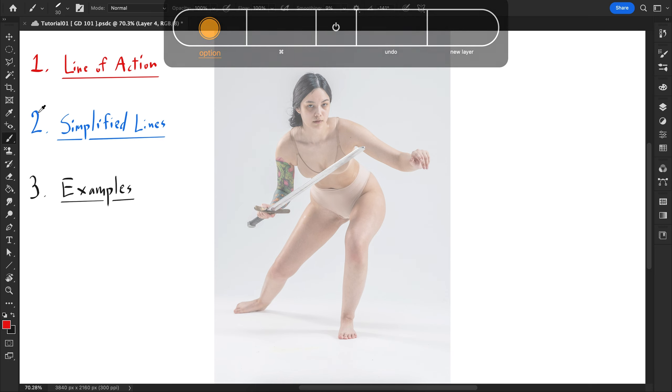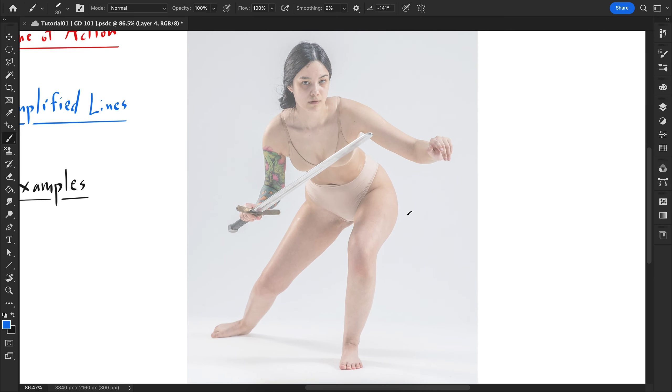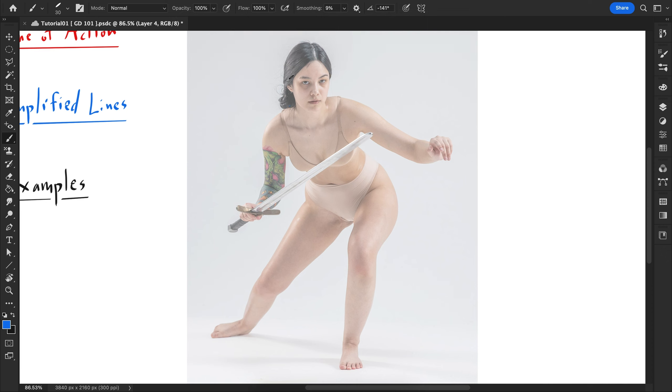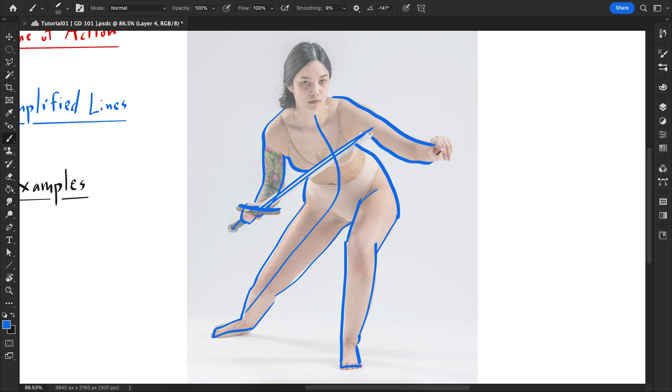So simplified lines — again, you're not rendering any detail work, you're just doing the outline basically. If you have time you can render details like this portion or this portion, but honestly it's just the outline. I would start with the line of action and then just overly simplify everything that I see — basically taking the pose and simplifying it as much as possible.